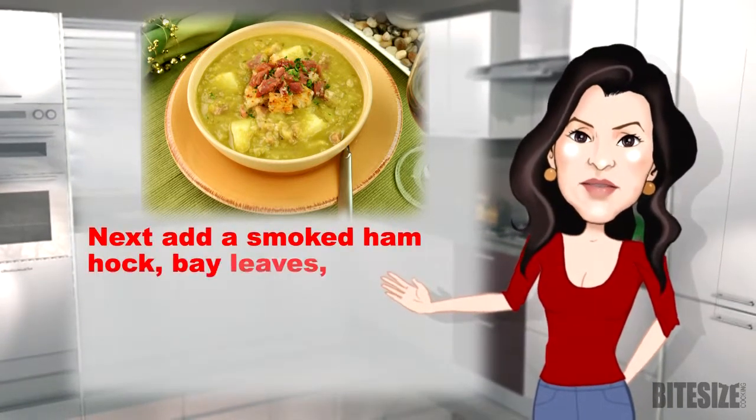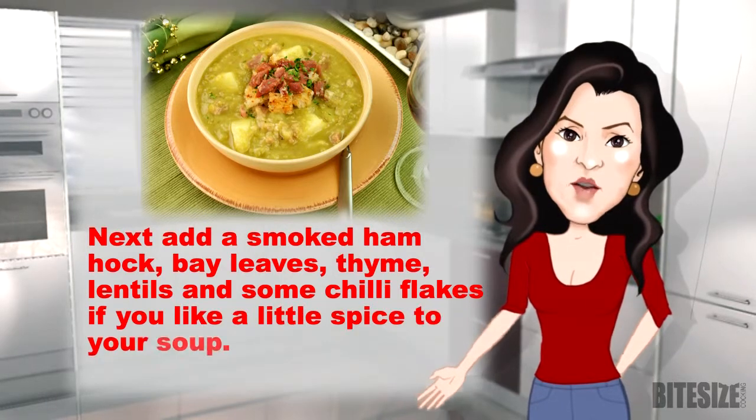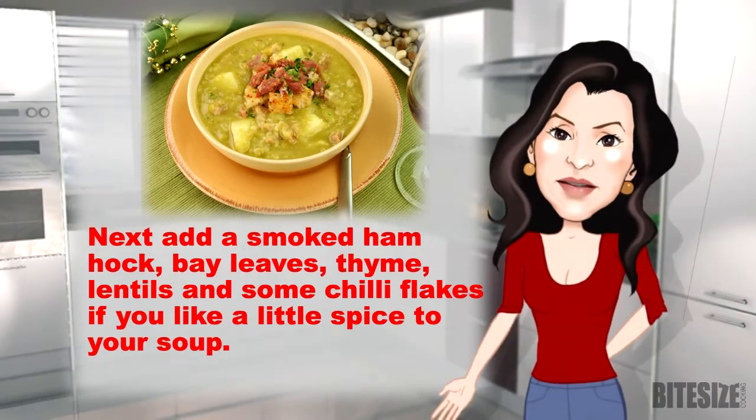Next add a smoked ham hock, bay leaves, thyme, lentils and some chilli flakes if you like a bit of spice to your soup.